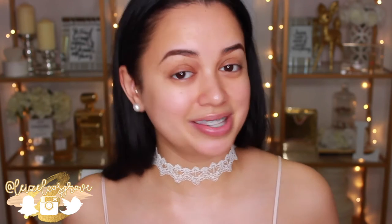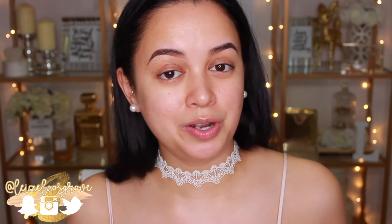What is up my loves? Welcome back to my channel. For those of you who are new here, welcome to my channel. My name is Lizelle and today's video is going to be yet another first impressions on a foundation that I recently picked up. Those of you who tune into my channel regularly would know that I really enjoy testing out and trying a bunch of different foundations, seeing how they feel on my skin, seeing how they perform and just giving you guys the lowdown.